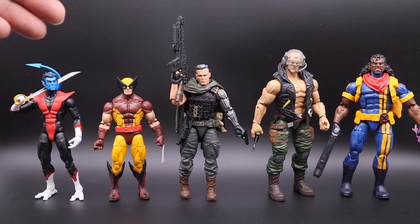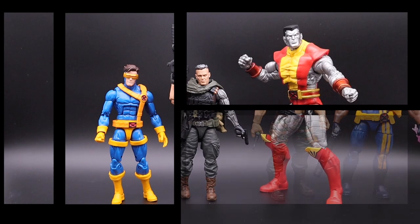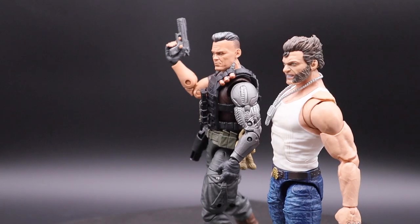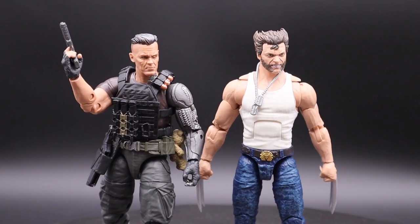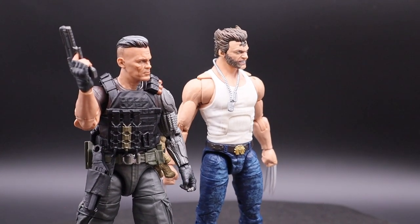When it comes to how he scales with other figures: some of the smallest, shortest guys are Nightcrawler and Wolverine, and the bigger ones like Bishop. Here he is with Cyclops, and Colossus from Diamond Select. And here he is with the Fox movie version of Wolverine played by Hugh Jackman — they scale pretty good together.